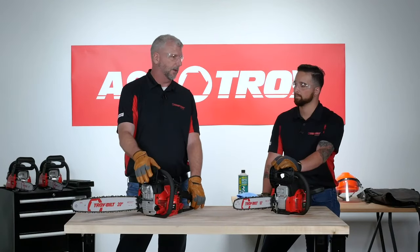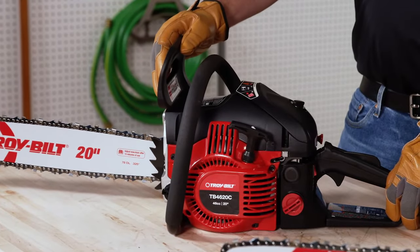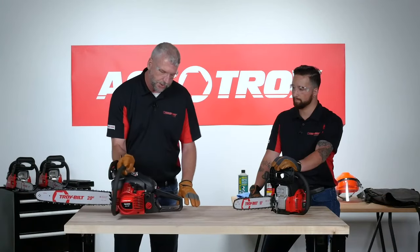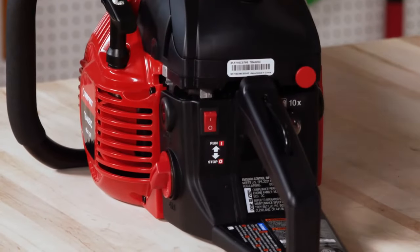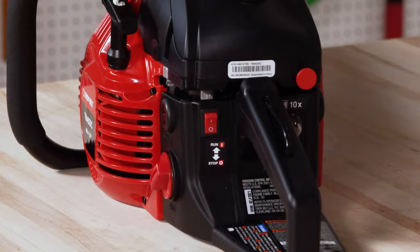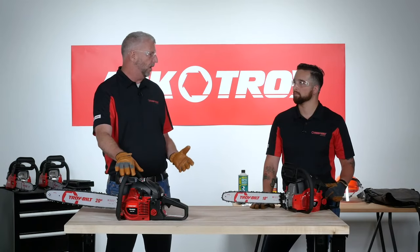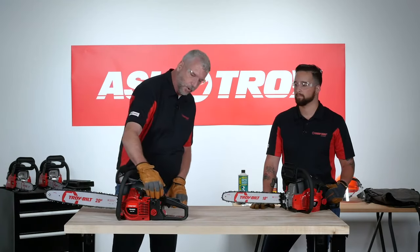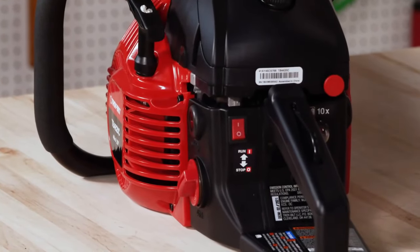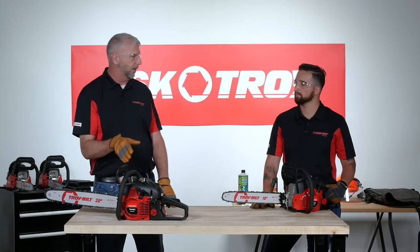The chain brake helps you if the saw comes into contact with something that pulls it away from your hands. To start the saw, you need to have the chain brake pulled back in this position. There's also an on/off switch — when the zero or O mark is pressed in, the chainsaw is off. If you try to start it with the switch in the off position, it simply won't start. Make sure the on switch is flipped before you start. The on/off switch also serves as a kill switch so you can turn it off while setting the saw down.